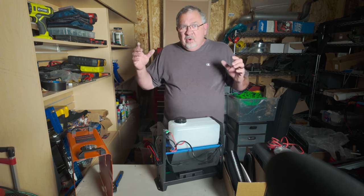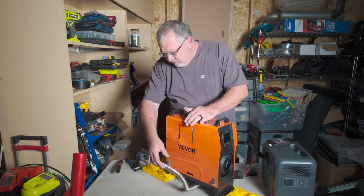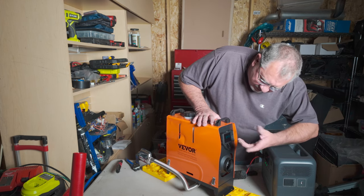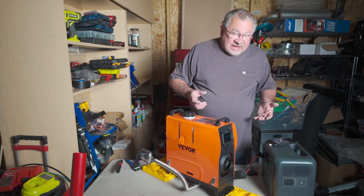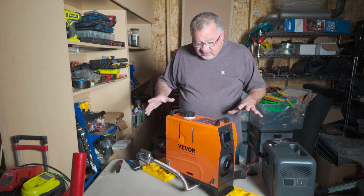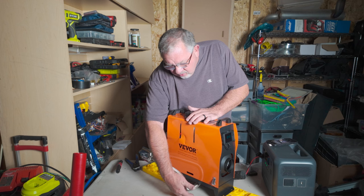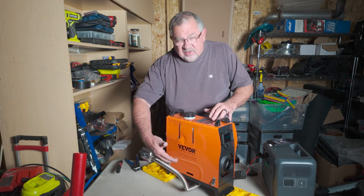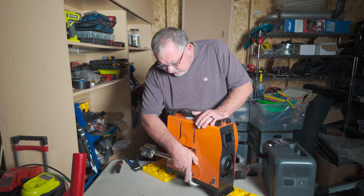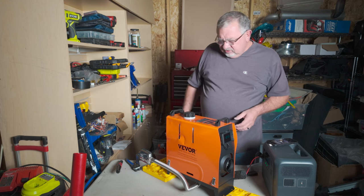I'm gonna put this back together, solder the connector on, and see if we can fire it up. We've got the exhaust on, the air intake on the other side, and our power all up and running. Things are set up on leveling blocks because the feet don't allow the exhaust to clear and come out. Probably what I'll do is attach some little pieces of wood to the bottom to give it that extra lift.